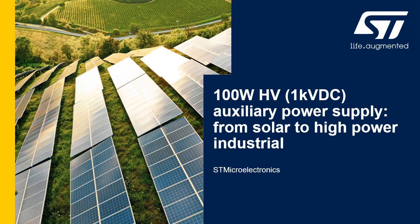Hello, please let me introduce STMicroelectronics' solution for a 100 Watt auxiliary power supply for industrial applications with very wide input range up to 1000V.